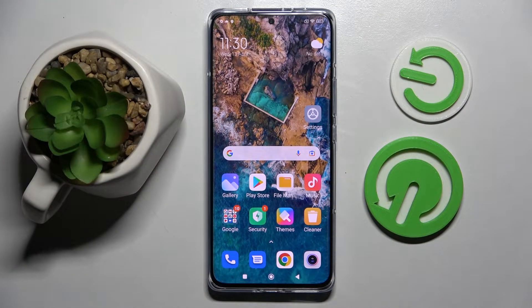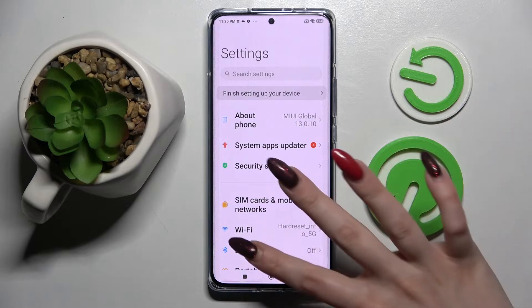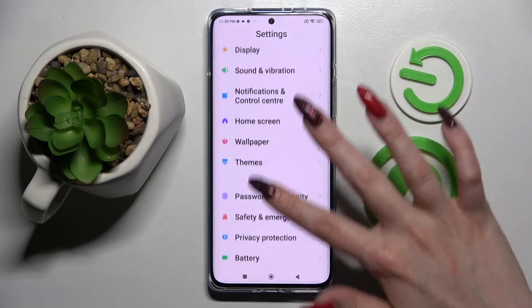In front of me is the Xiaomi 12 Pro, and today I would like to show you how you can set up face unlock on this smartphone. First, go into Settings, then scroll down and choose Passwords and Security.